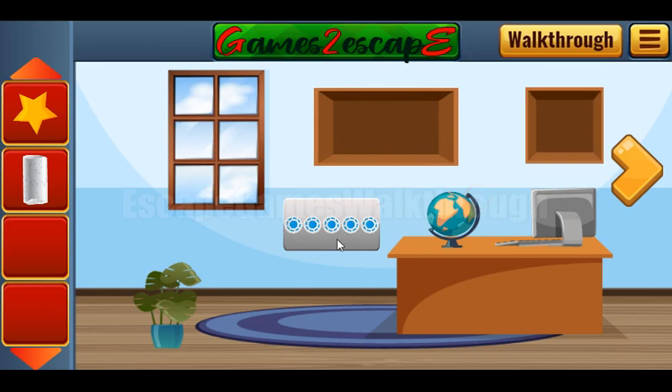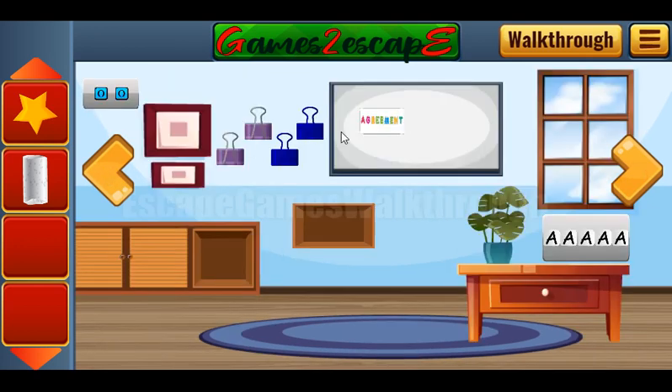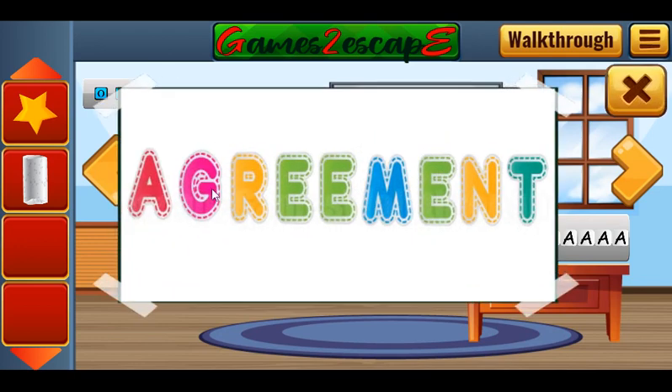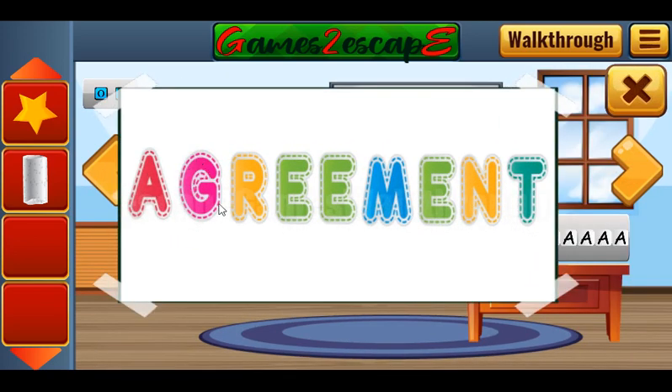Next puzzle to solve is this one. We need five colors and the hint is these numbers: two, three, four, one, nine. We need to get the colors of the letters from here. So two is green, three is yellow, four is green, one is red, and nine is teal. We have pink, yellow, green, red, and teal.